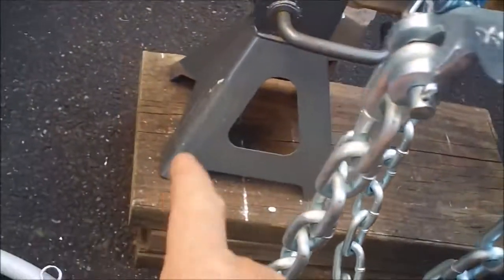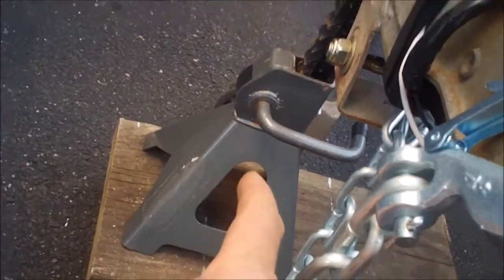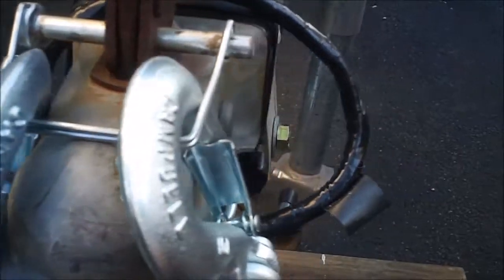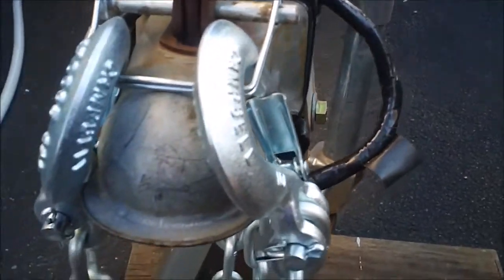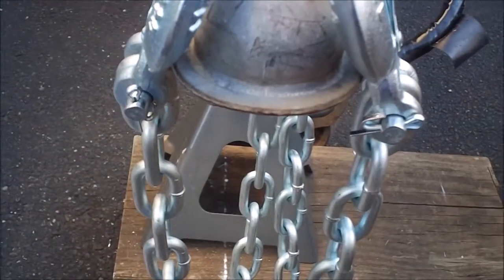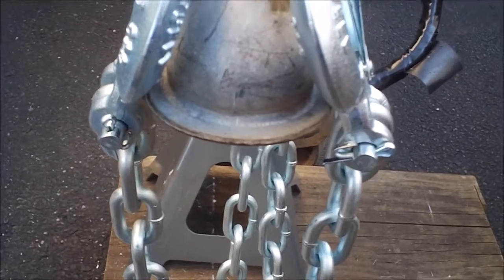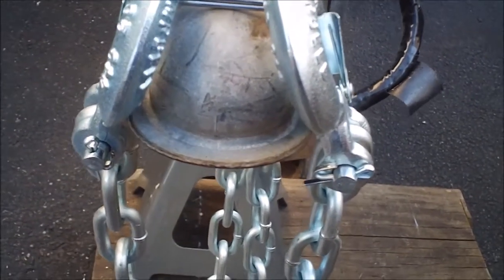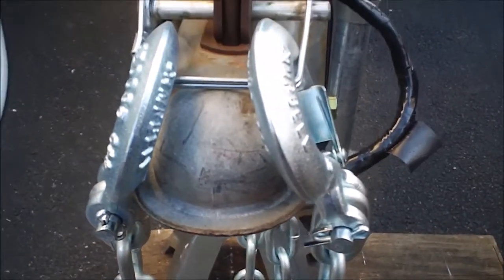That is a Harbor Freight jack — it wasn't part of the recall, but I don't rely on it to hold up anything other than the tongue of my trailer. So don't worry, I'm not putting this thing underneath vehicles. If you spotted that and were thinking like I do — just so you know, it wasn't one of the recall jacks, and I don't put major weight on it.